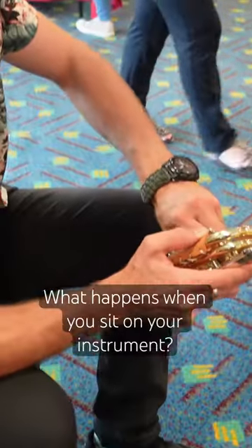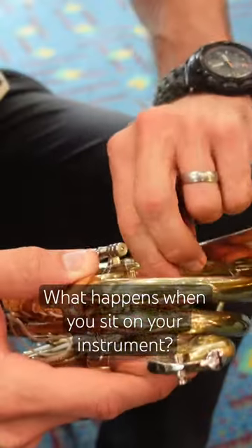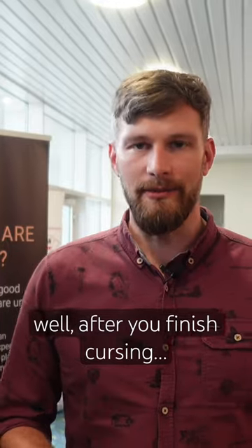I'm an instrument tech. Someone brought their old Wessex instrument to us — it had been up a mountain, had been sat on, and one of the valves was just sticking. It just needed taking out, cleaning, and putting back in.